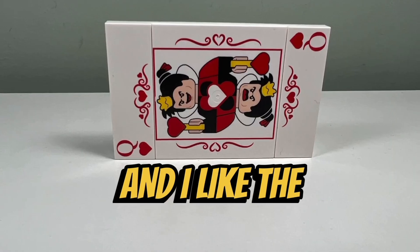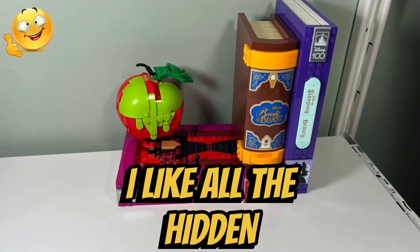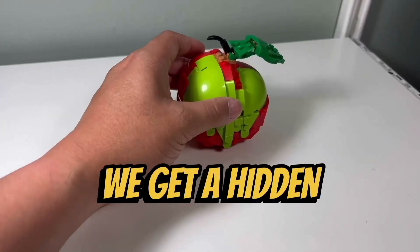I like how we get a Queen of Hearts playing card, and I like the fact that the playing card is made up of three printed tiles. I like all the hidden compartments that we get in this set.